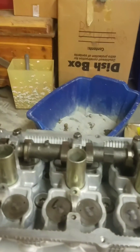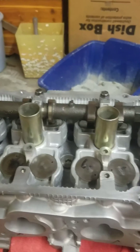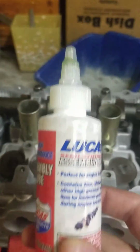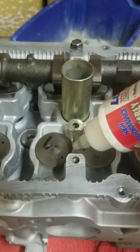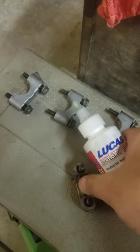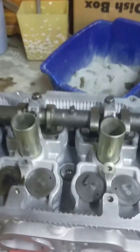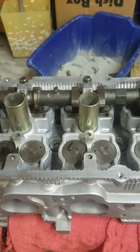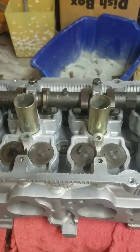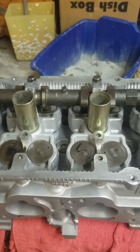Last note before I wrap this up: when you install the cams, given that this was a head that had just been hot tanked and resurfaced, I got my assembly lube and put a little bit right here on this. On the actual channels themselves, put a little drop. That allows proper lubrication so I'm not rotating the cams dry. If you guys have any other questions, feel free to ask them on the post and I'll be more than happy to try to answer them.